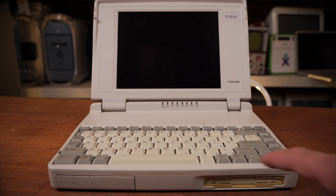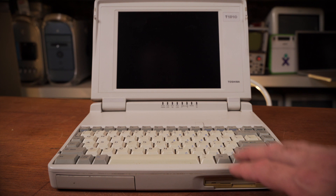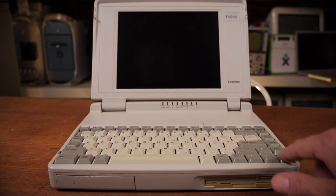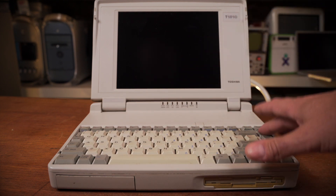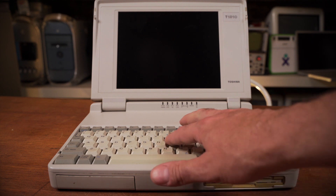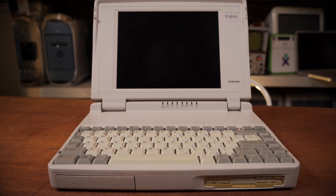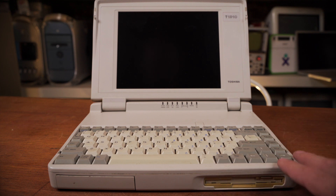Those with keen eyes might have already noticed that there's actually no mouse pointer input built into this machine. We have a keyboard, some arrow keys laid out in the inverted T, and some function keys across the top — page up, page down, home — on the side. But there's no mouse pointer, no nubbin, no trackpad, no ball, nothing. So it's definitely a DOS era machine where pointers were less important. Of course you can always just plug in an external mouse because of those handy PS2 ports or that proprietary port built into the side.